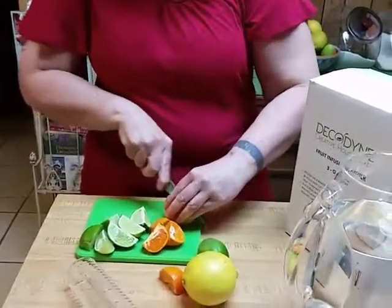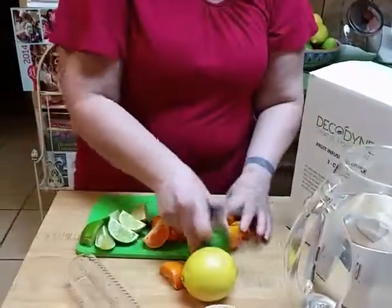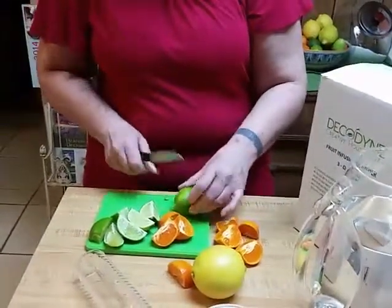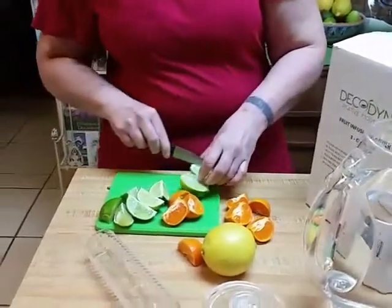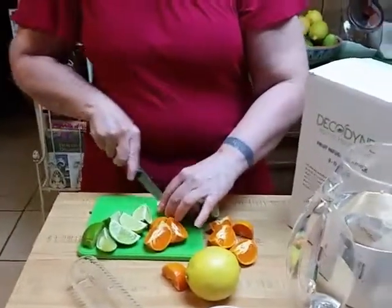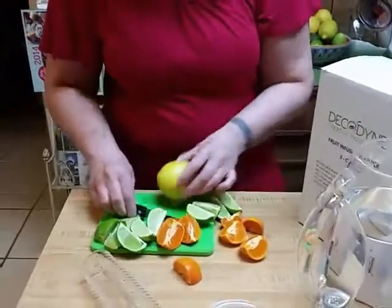The good thing about frozen fruit is that as it thaws out in the water, it will actually infuse a lot more flavor. With infusion pitchers, after you put your fruit in, you do want to let it sit in the fridge for a little while and let the flavors combine, or infuse, as you would have it.